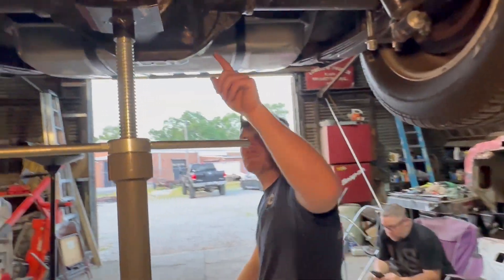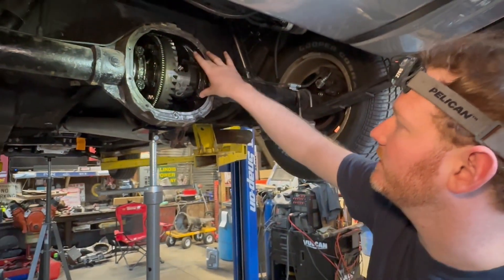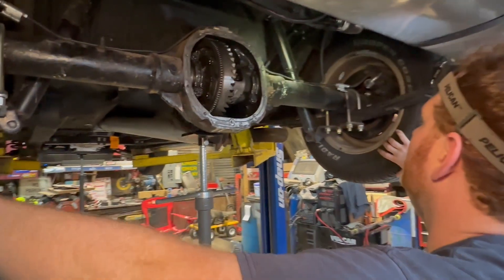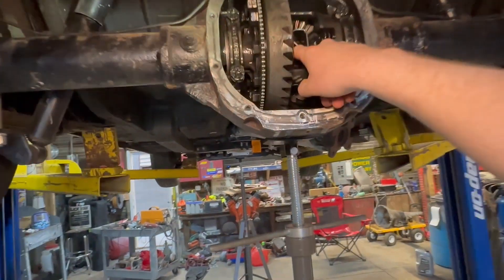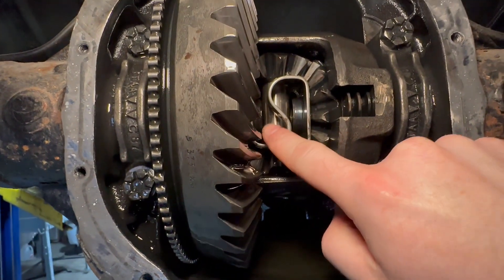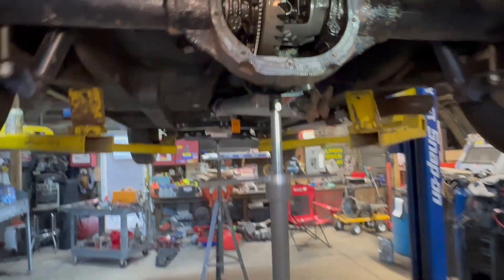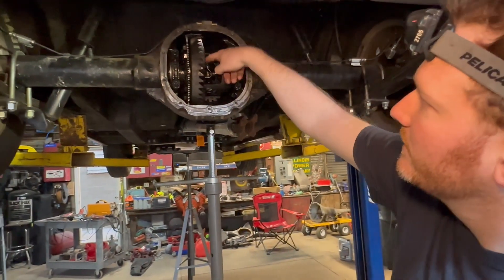These caps over here, that's what holds your carrier bearings in. You see the pin in here? That's what keeps your axle in place. You pull the pin out and push the axle in — there's a C-clip that holds the axle in. And when they talk about a welded diff, these are your spider gears — that's what they weld.